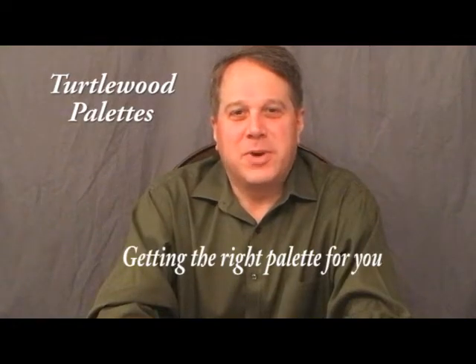Hi, welcome to Turtle Wood Palettes. My name is Michael. Today we're going to discuss buying a wooden artist palette.